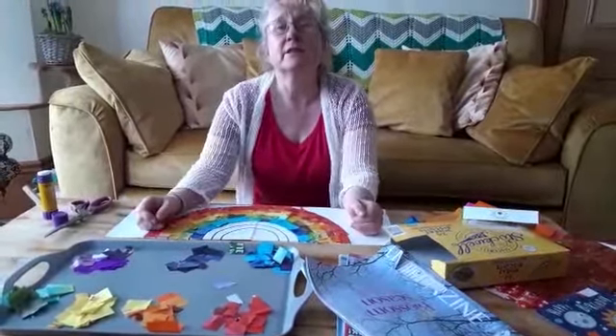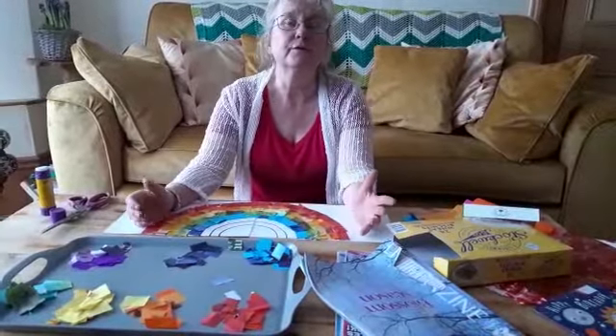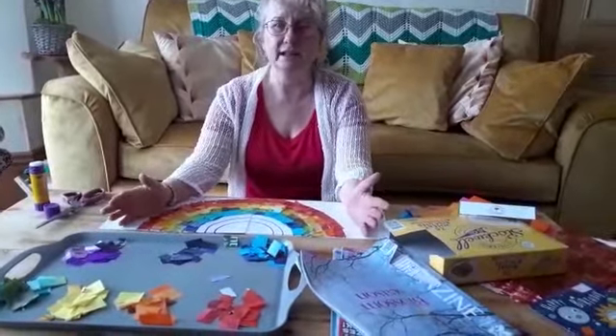If you wanted to do the same activity, it could be something of your interest. It might be a vehicle, it could be a piece of fruit, it could be a favourite character, just something that interests children. But it's a nice joint attention activity.